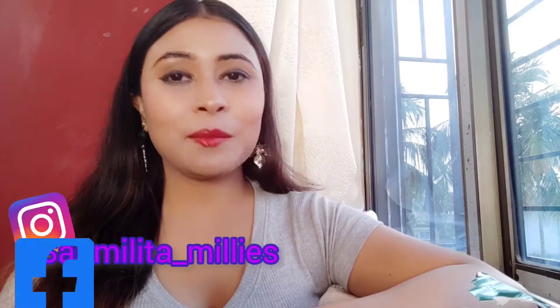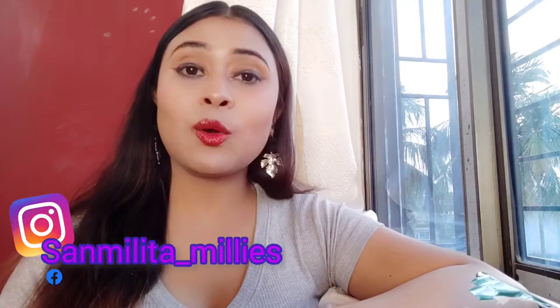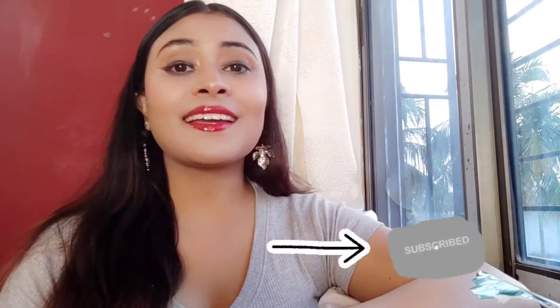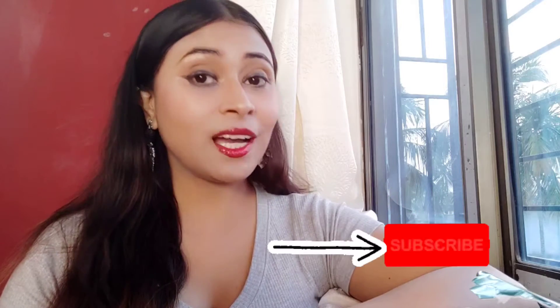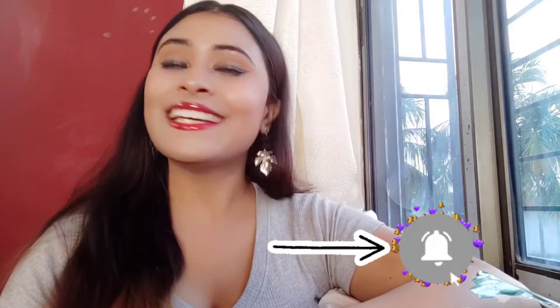Before I start the video, let me introduce myself. My name is Millie. I make videos on lifestyle, beauty, and travel. If you haven't subscribed yet, please subscribe to my channel and hit the bell notification so you get notified whenever I upload a video. If you have already subscribed, thank you so much. Let's go!